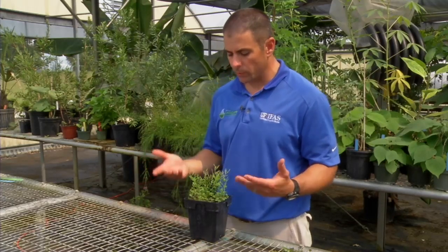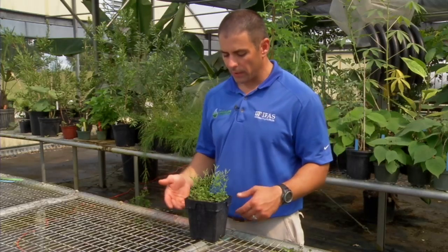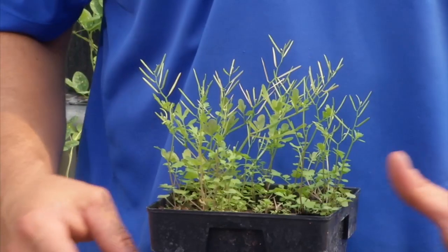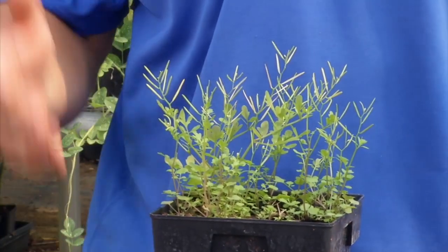It is one that is fairly easy to prevent with things like mulch. A lot of non-chemical methods like hand pulling and hoeing can be effective. And most herbicides are going to be very effective to control bittercress as well.